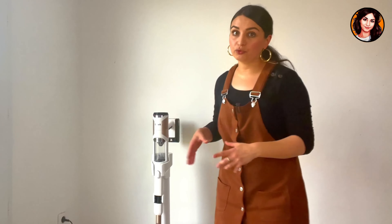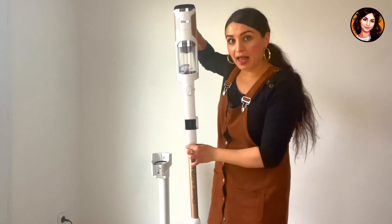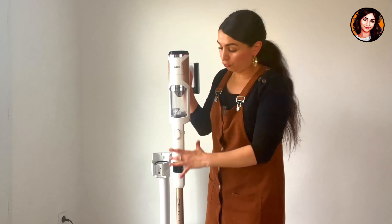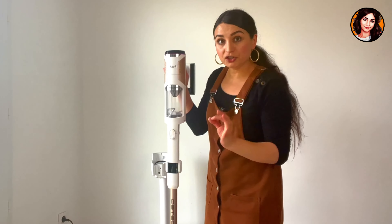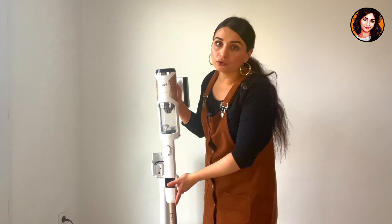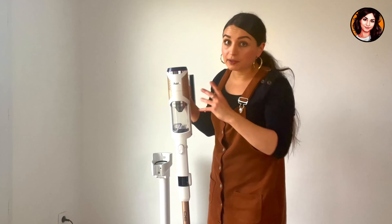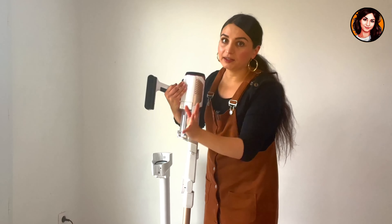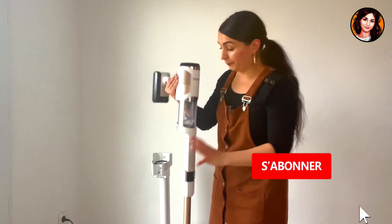Before concluding this video, I would like to add one thing: be careful about the fragility of the handle. I haven't had it long enough to have a comprehensive opinion, but the handle is so thin and so light — I would still say to be careful when you go under furniture. The device is guaranteed for five years by Shark, except for the battery which they guarantee for two years. Don't forget to like and subscribe to my channel if you haven't already. I'll see you soon for new tests and recipes. Bye.